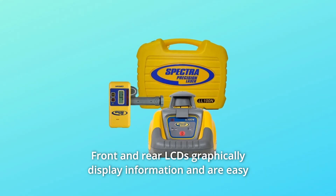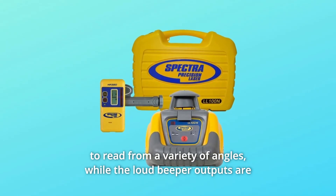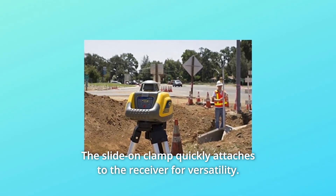Front and rear LCDs graphically display information and are easy to read from a variety of angles. The loud beeper outputs are clearly audible even on noisy sites, and the slide-on clamp quickly attaches to the receiver for versatility.